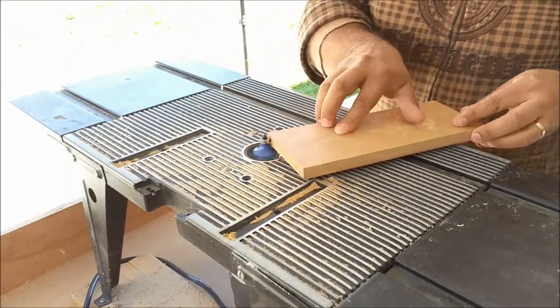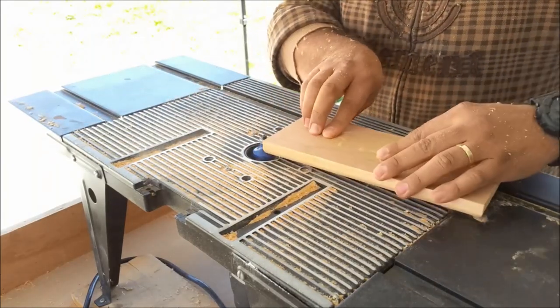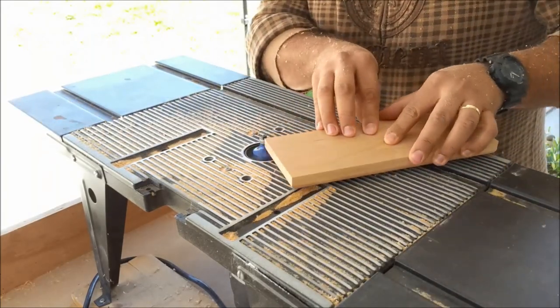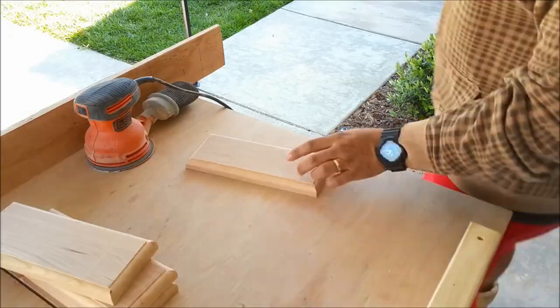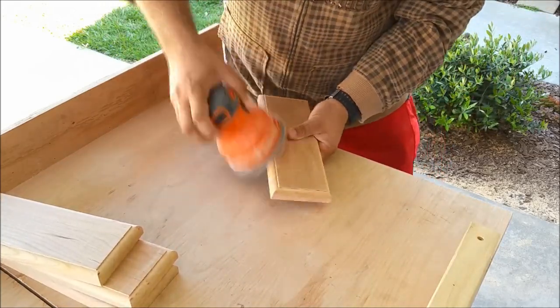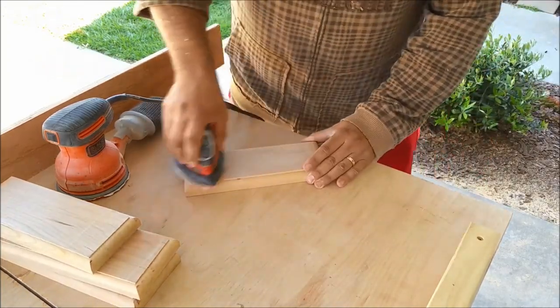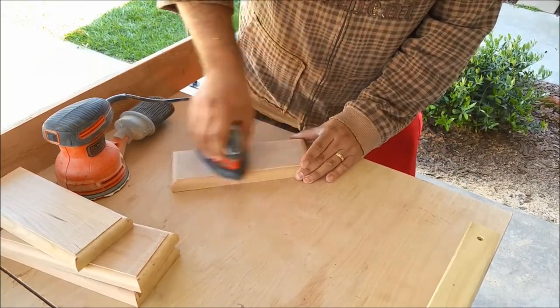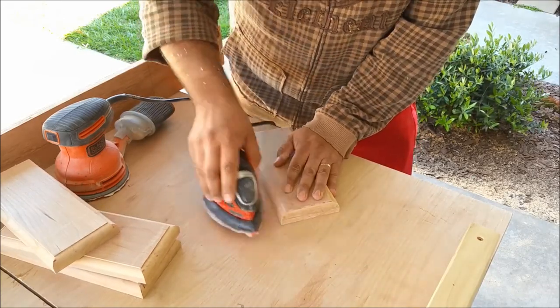Next, I bring it over to my router table and just give it a nice decorative edge. In this case, I have a round-over bit. You can see there it looks nice and fancy. Of course, you always have to sand anytime you're doing woodworking — you've got to make sure everything's nice and smooth. Get rid of any burn marks from the saw or the router. I like to use my mouse sander to get into those little corners of the edge.